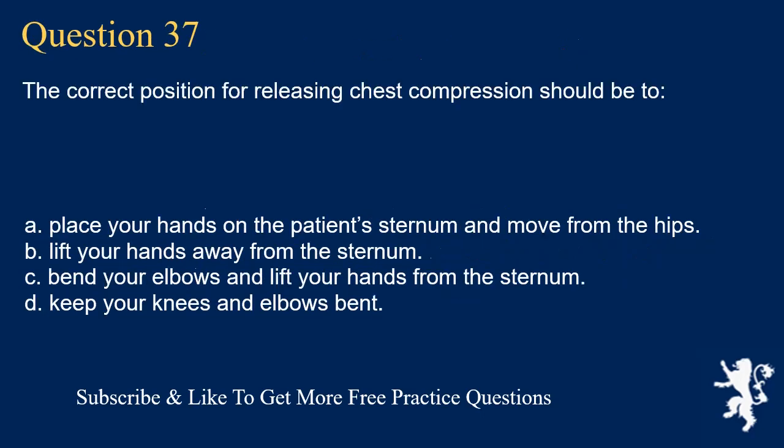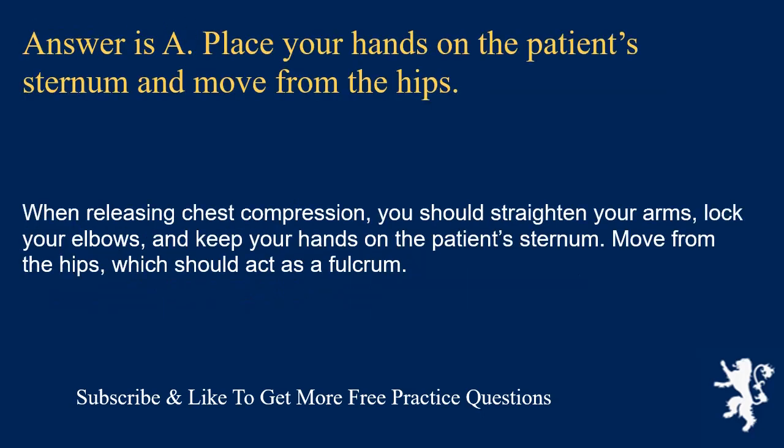Question 37. The correct position for releasing chest compressions should be to: place your hands on the patient's sternum and move from the hips; lift your hands away from the sternum; bend your elbows and lift your hands from the sternum; or keep your knees and elbows bent. Answer is A. Place your hands on the patient's sternum and move from the hips. When releasing chest compression, you should straighten your arms, lock your elbows, keep your hands on the patient's sternum, and move from the hips, which should act as a fulcrum.